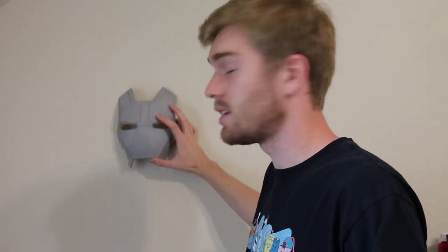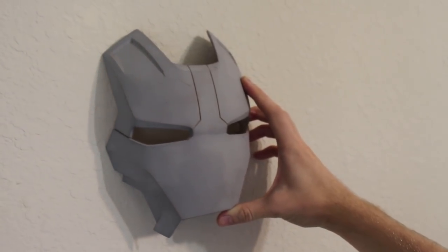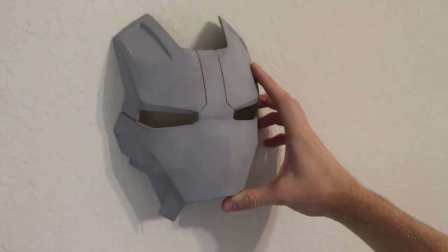I thought it'd be cool to do a wall mounted faceplate nightlight. The plan is to not only have the eyes glow like in the movies, but to have the wall around the faceplate glow as well.